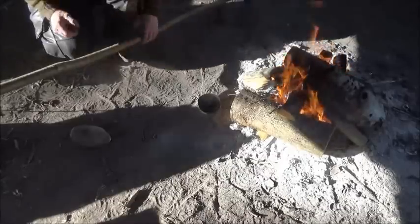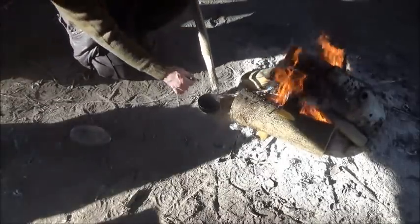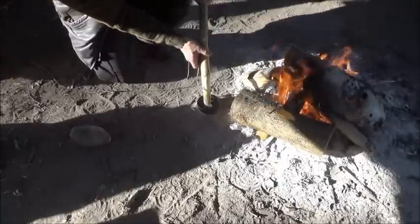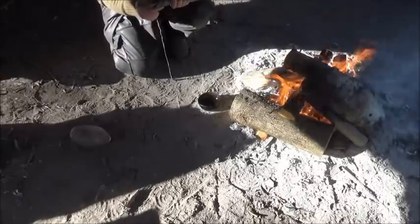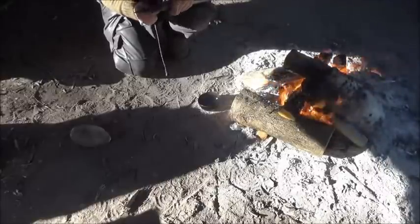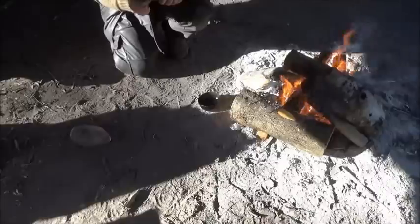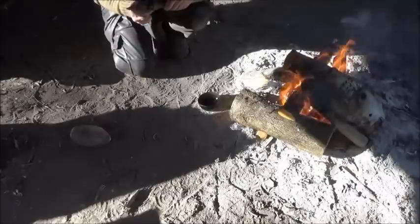Our pine pitch glue is now all evenly warmed through, so what we're going to do is start introducing this stick into it. We'll describe this as a type of beehive binding, where the binding naturally gets wider as you go up to incorporate the width of the spearhead.